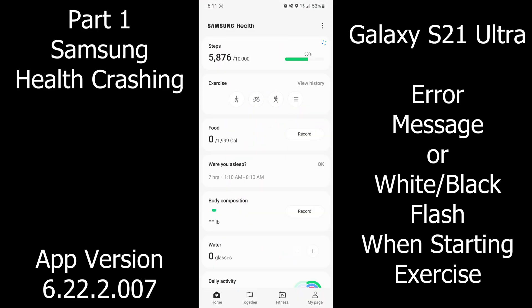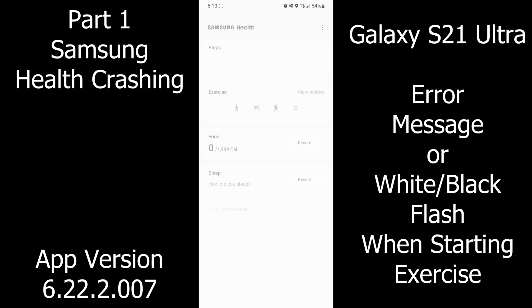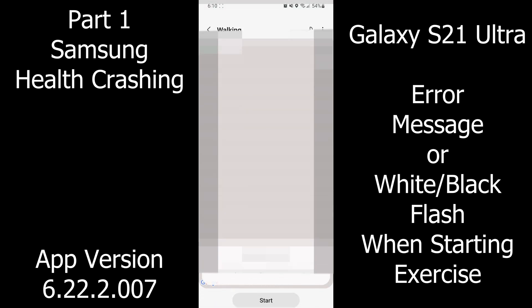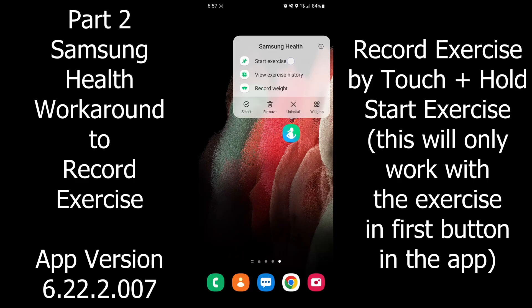I found this problem on my Galaxy S21 of Samsung Health crashing after a recent update. There will be an error message or a white or black screen when starting exercise, so here's how I fixed the problem.